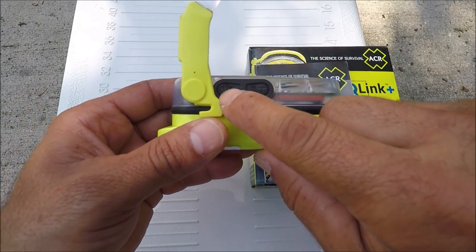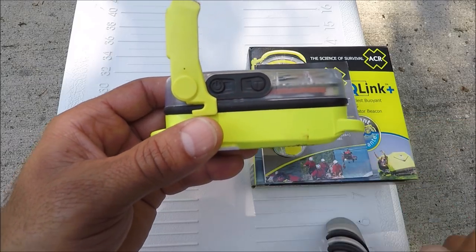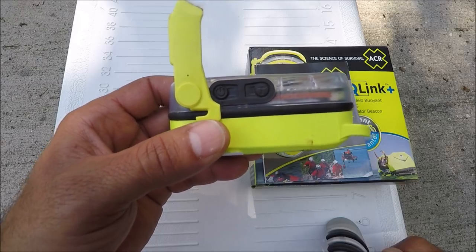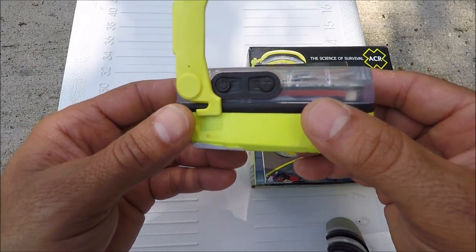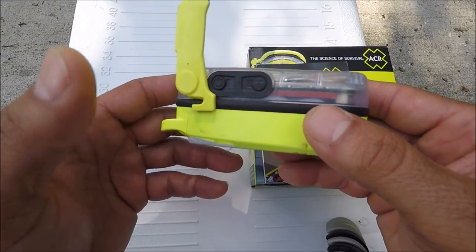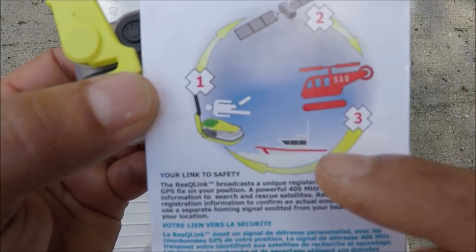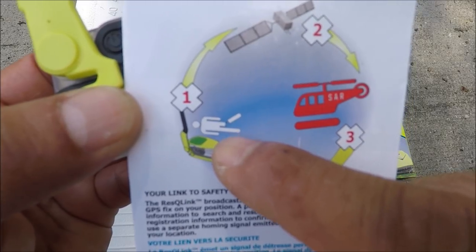Never press the emergency button unless you have a real emergency. If it's a false rescue it can cost 30 to 40 thousand dollars, and somebody has to pay that bill. Only press it if you look at the signal — like a little guy missing a leg — that's a real emergency.